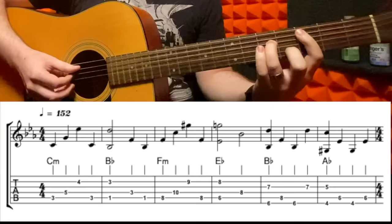So it starts in C minor, and all of these chords are gonna be just three of the notes from the chord. It's basically just the root, the fifth, and the third for every single chord. So for the C minor, I play it like this, and I'm gonna be picking through with my fingers like that.